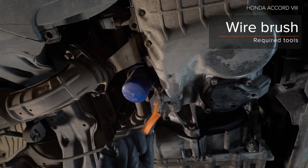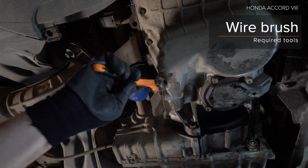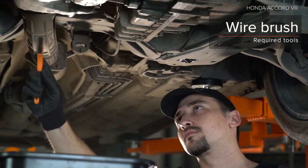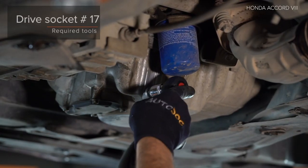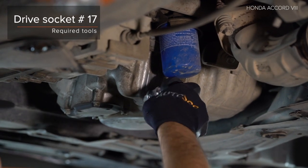23. Install the handle on the load resistance. 24. Install the handle on the load resistance. 25. Install the handle on the load resistance.